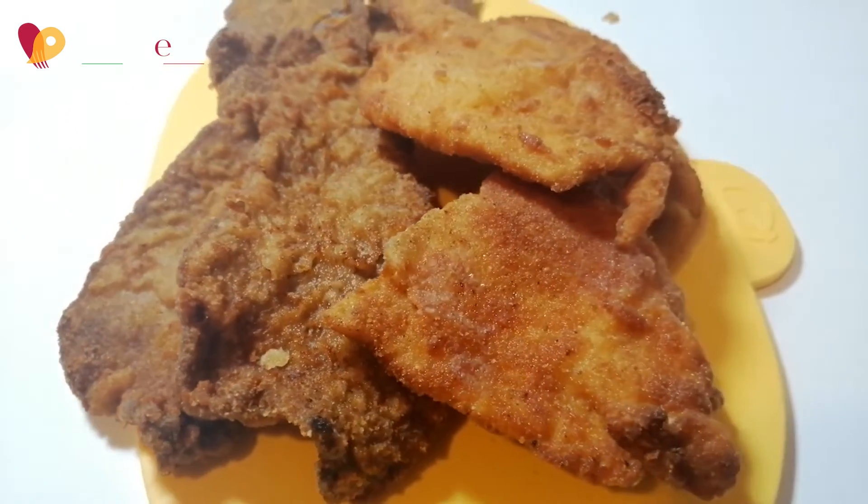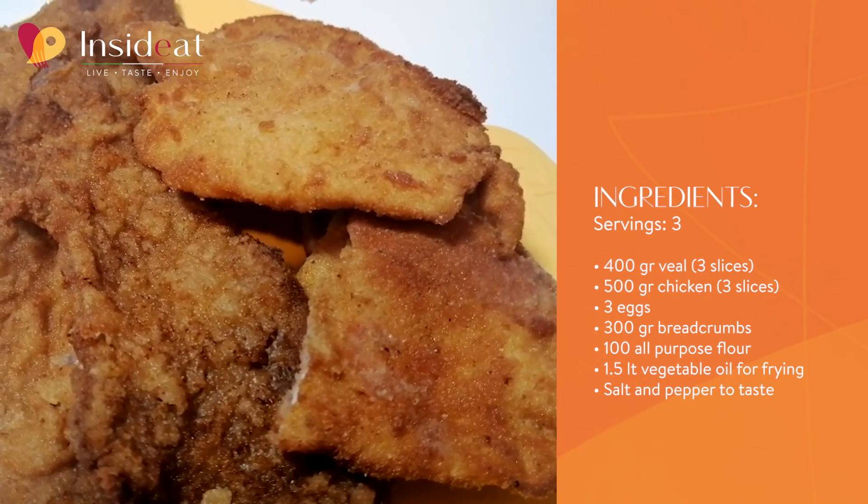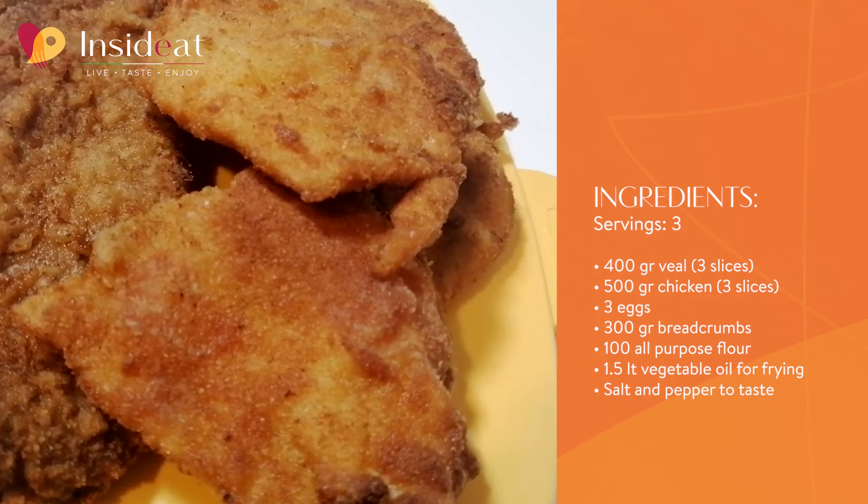My advice therefore is: when making cutlets and fettine panate, always use meat at room temperature. Buen apetito!